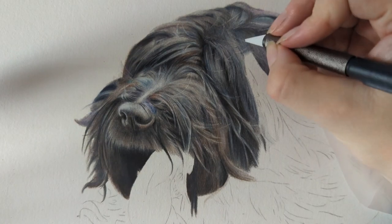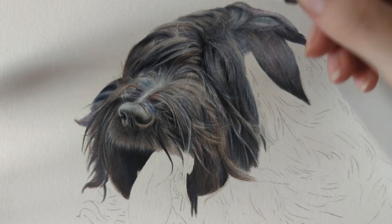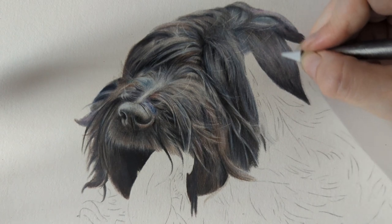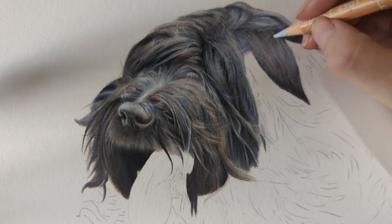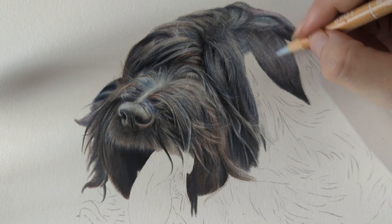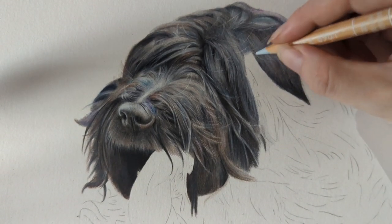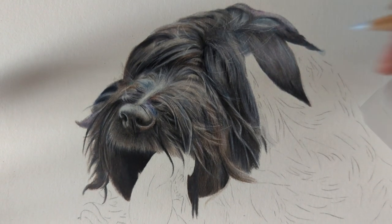This is the slicer tool — I use it to create fly-away hairs. And if I need any highlights I can also come in and just create a few little highlights with the slicer tool, then soften that out with the Luminance a little bit. It's a really fab tool and I can use it because I've built up so many layers here. It's all about your layers.